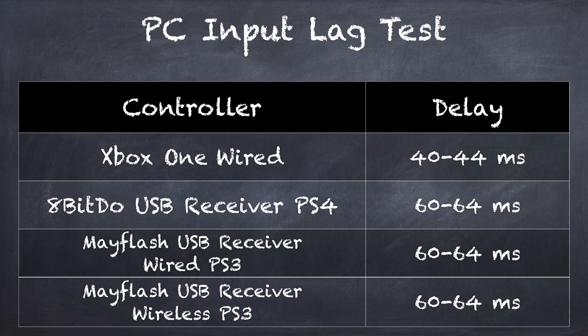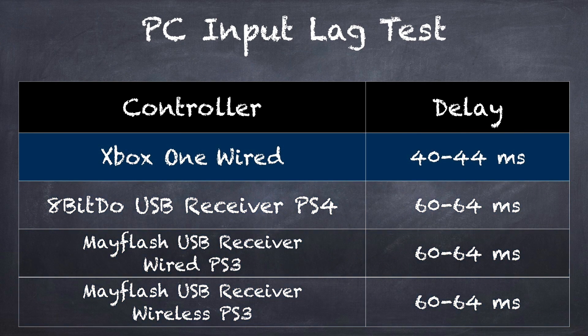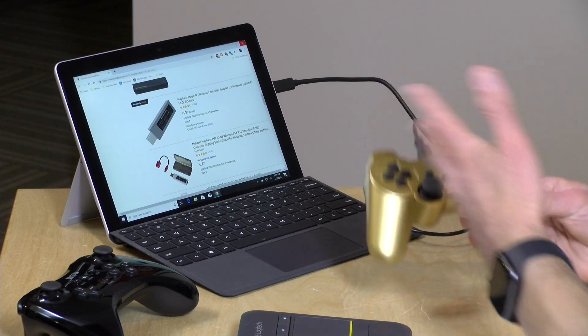The Switch has a bunch of latency it introduces to the mix, and your TV or display may add a little more, so you're going to push past the 100 millisecond mark with either the Mayflash or the 8-BitDo on the Nintendo Switch — there's processing going on to map those controllers to what the Switch needs. On my gaming PC with a 144Hz monitor, we were seeing about 60 to 64 milliseconds of latency with both adapters using a PS3 or PS4 controller, wired or wireless. Hooking up an Xbox One controller directly to the PC gives about 40 to 44 milliseconds — so roughly a 20 millisecond overhead from the translation process.